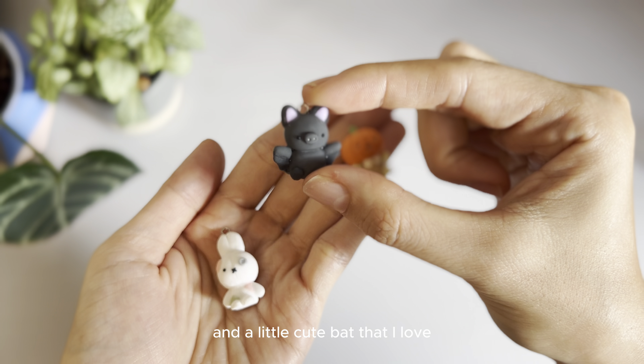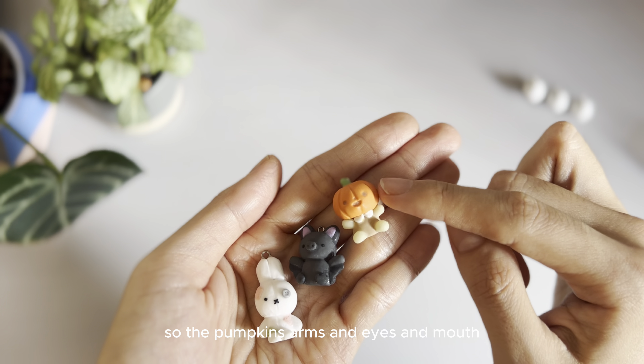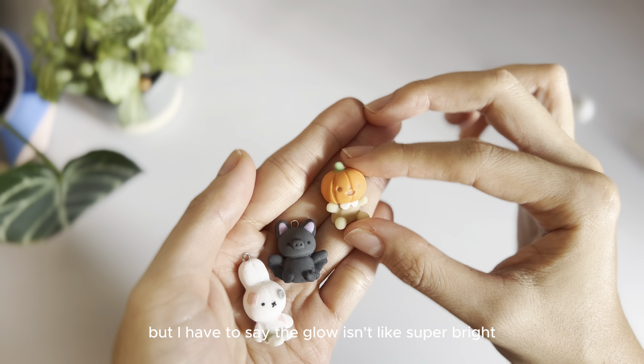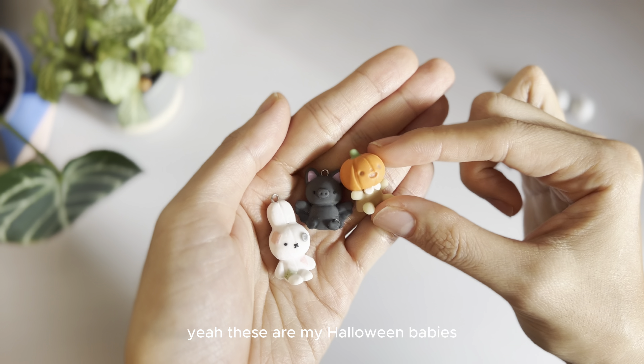And a little cute bat that I love. And a little pumpkin. The pumpkin's arms, eyes, and mouth all glow in the dark as well. But I have to say the glow isn't super bright — it's just mildly glowing in the dark, but it has a nice effect. Yeah, I got my Halloween babies!